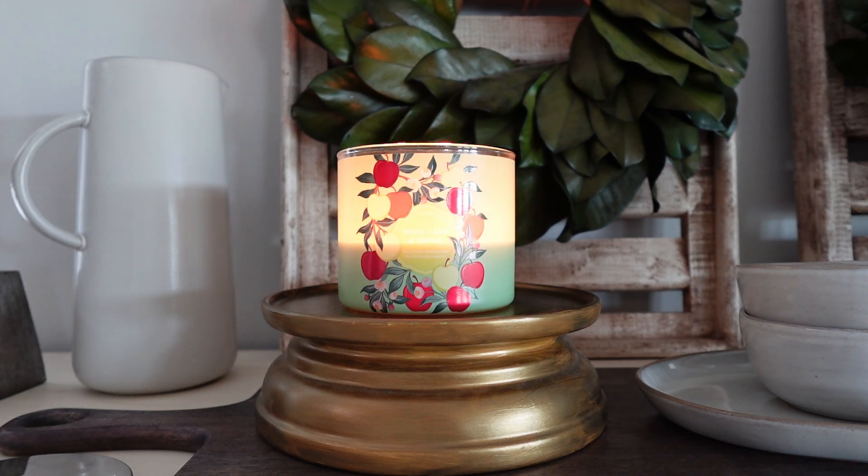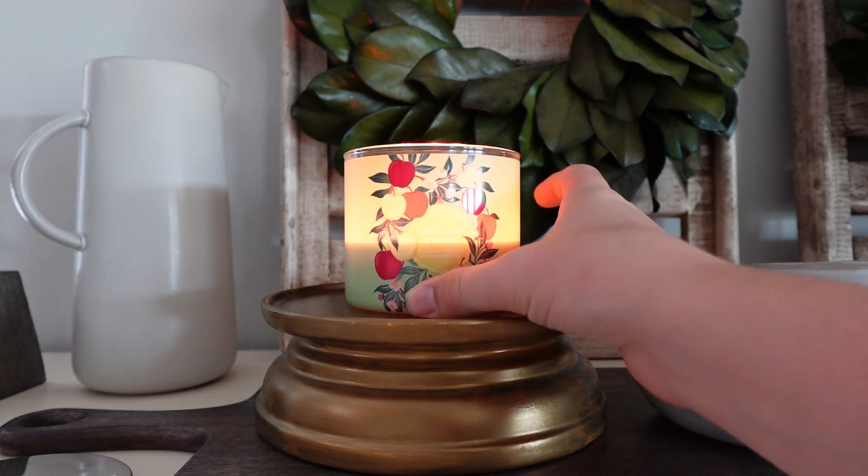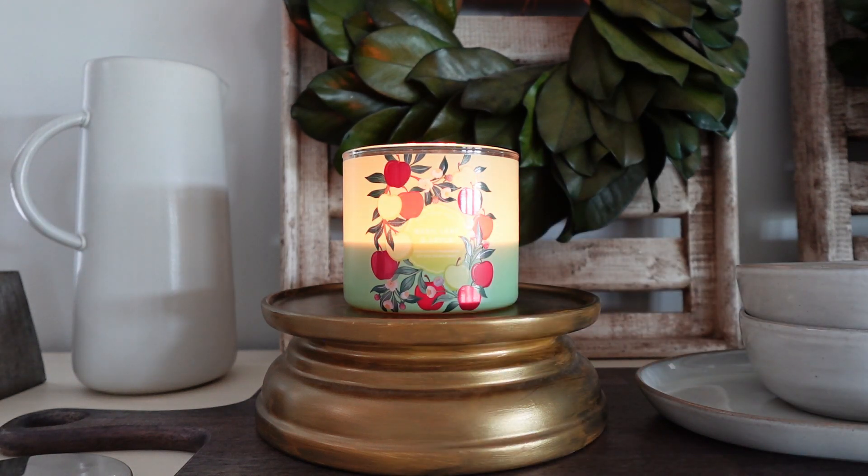First off, the packaging here — very pretty. It's got a beautiful circle apple floral vine around the label, and then the rest is just a pretty green color. The fragrance notes on this one read crisp apple, fresh picked basil, and morning dew. It says it smells like a late summer garden that's ready for harvest.